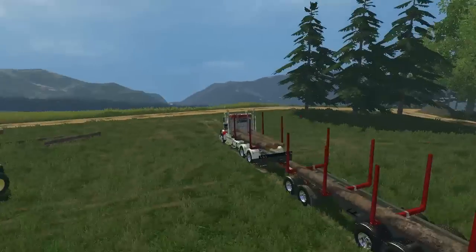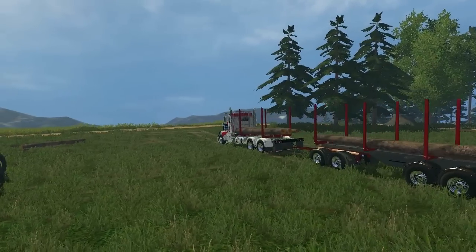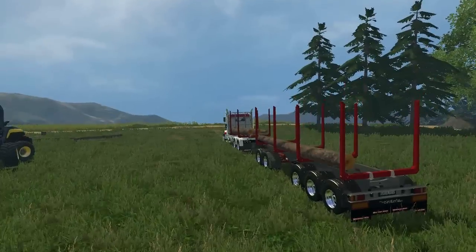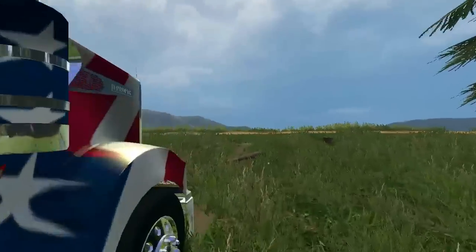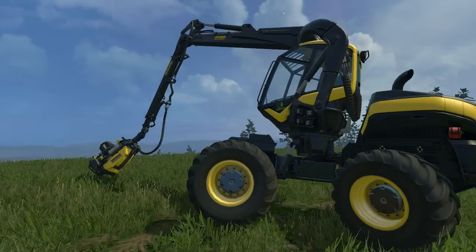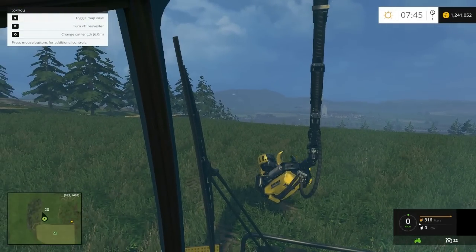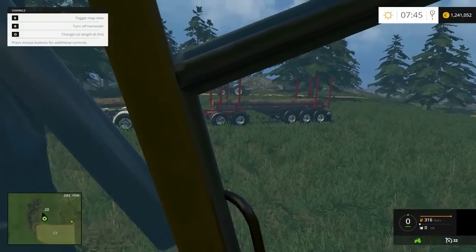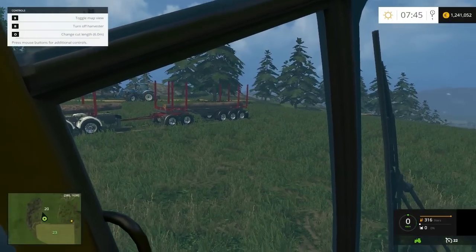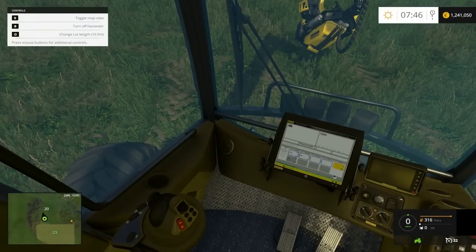And then on the trailer, if you press B, it'll move these back and forth. This will fit 9-meter logs; this will fit the smaller logs of course. Most of the upgraded ones, like the miniature Scorpion Kings, this one can cut up logs up to 10 meters in length. It's set at 6 meters right now for the truck itself, and I do 8.5 meters for the trailer. It'll change it up there on the top left — it'll go from 1 to 10.